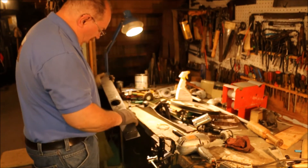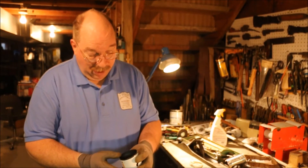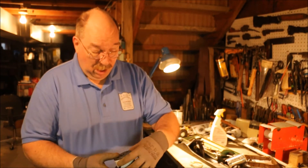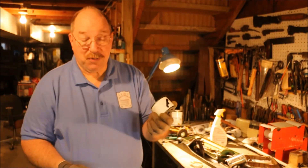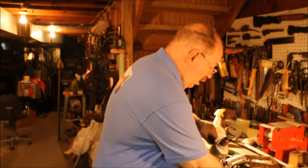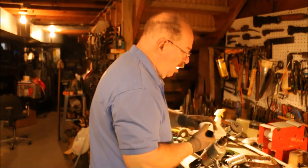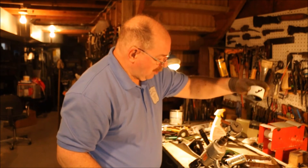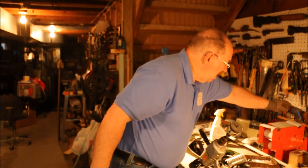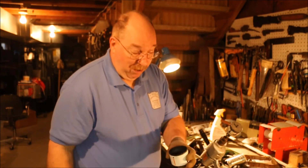I've cut a lot of steel with hole saws. My reason for wondering if the hole saw was going to work — I used this Lennox. It's an expensive hole saw, 70 millimeter, two and three quarters of an inch, which is almost the same size as this, just a little bit bigger.